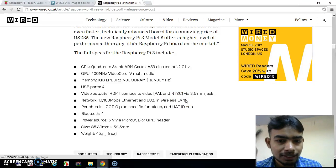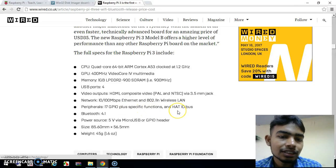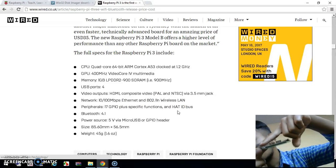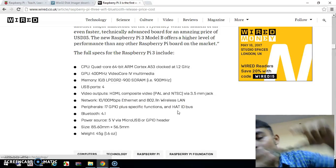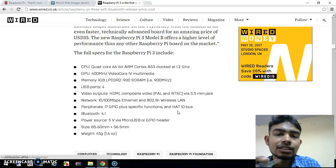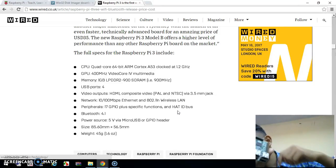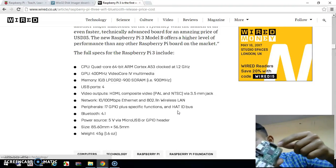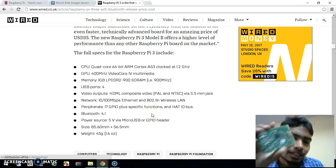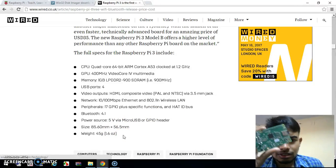For wireless connectivity there is also a Wi-Fi adapter built in. Here you can see these are the external GPIO pins. It also has Bluetooth built in, and the power source — you can provide a 5-volt power supply from here. The board size is 85 mm by 56 mm.